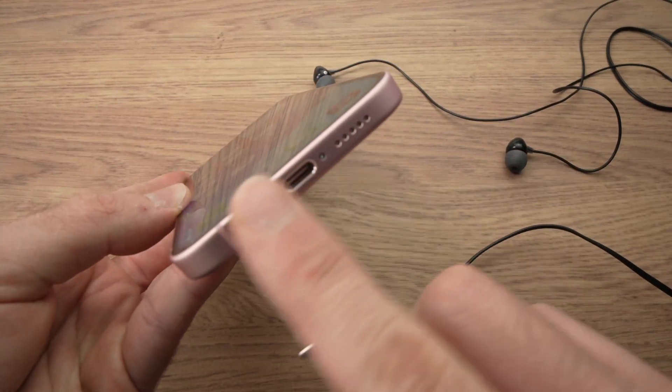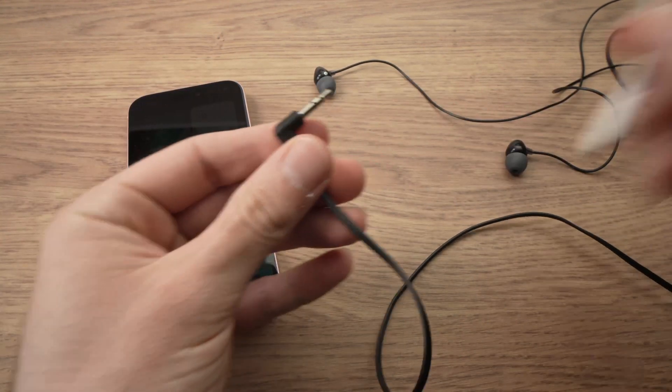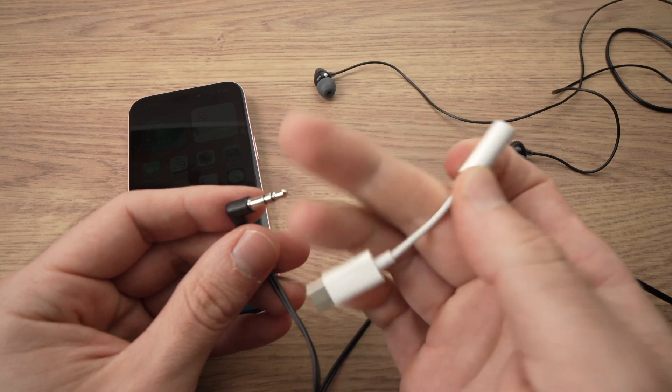Obviously the iPhone does not have any kind of headphone jack, so what you need to have is one of these. This is the Apple USB Type-C to headphone jack adapter.